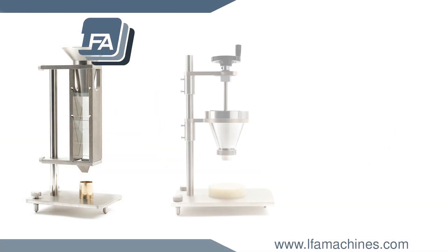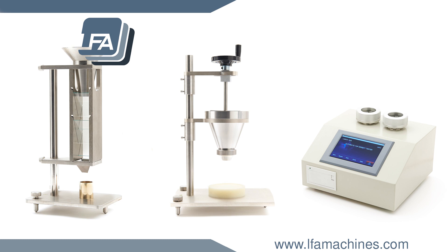LFA supplies a range of testing equipment for your powders, granules and formulations. For more information, please visit www.lfamachines.com.